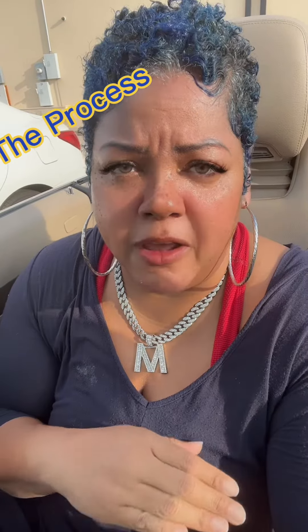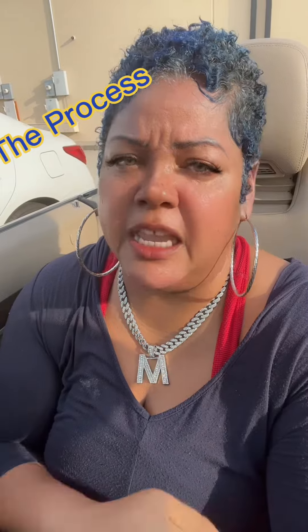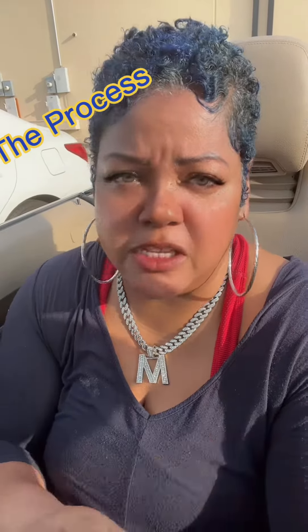But I'm gonna stay natural now. I may throw on a wig every now and then — y'all know I have hair Tourette's — but doing this weight loss process and getting ready for competition, I'm just gonna stick with my natural hair, wash and go, throw on a cap, and not worry about what my hair looks like. My only focus is getting in shape.